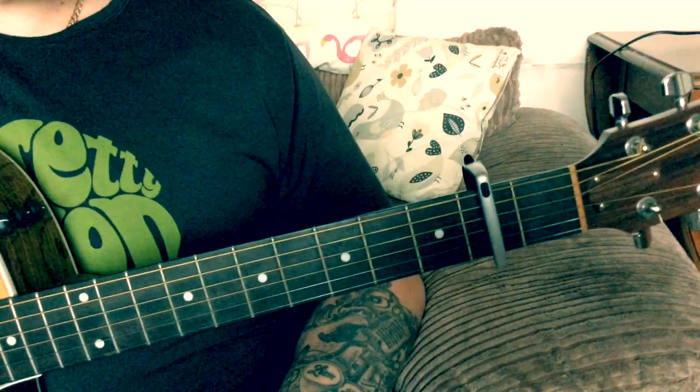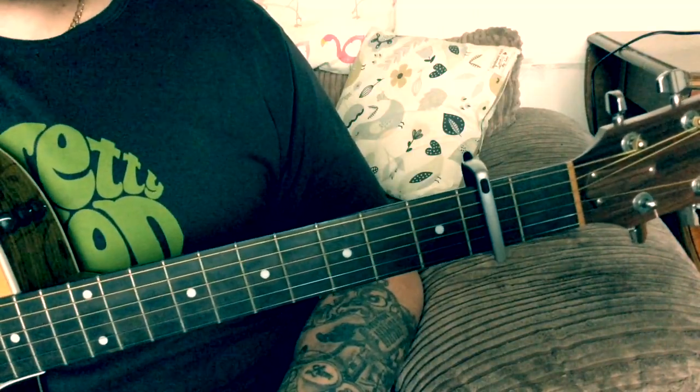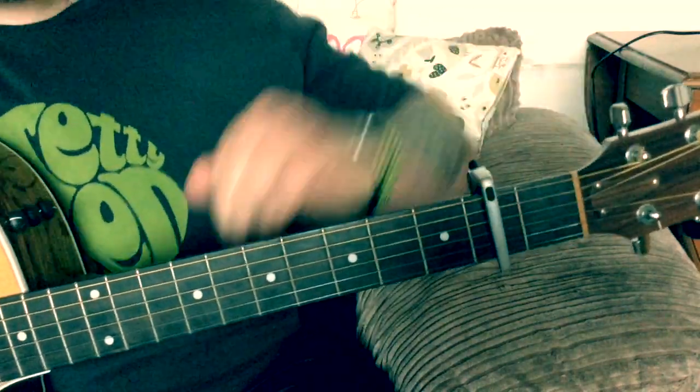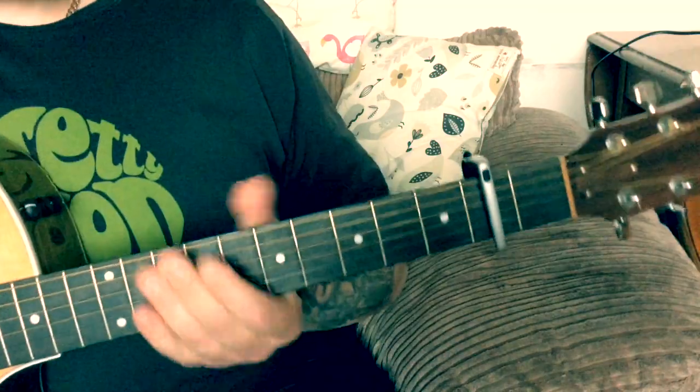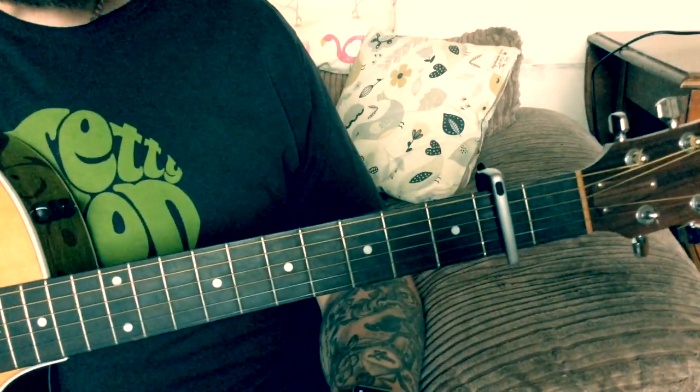But anyway, that's enough of me rambling — without further ado, let's get to it. So the song is in standard tuning, but for this particular version you're going to want the capo up on the second fret. Playing it this way, it's pretty much all easy open chords.